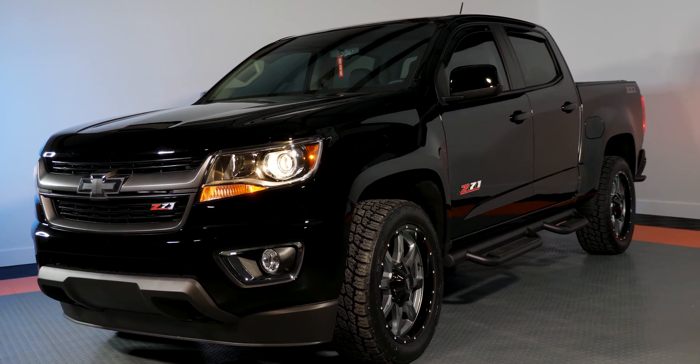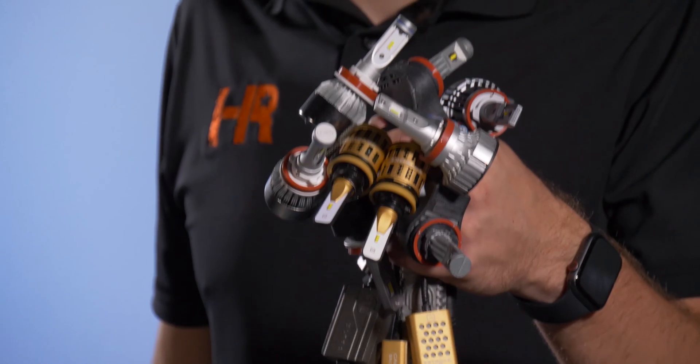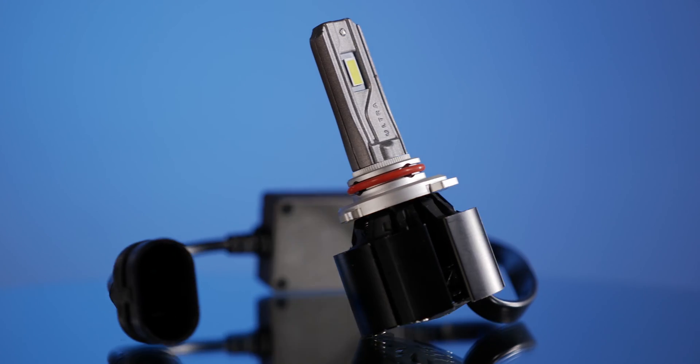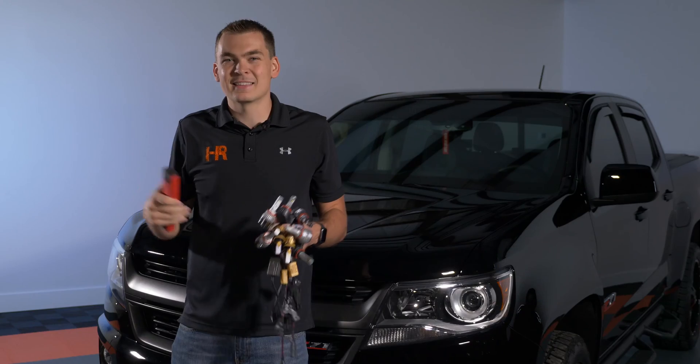We've finally got our hands on the new Chevy Colorado and in this video I've got a bouquet of bulbs in my left hand, I've got a lux meter in my right hand. We're going to install these things one by one and see which bulb is the brightest in your Chevy Colorado. Follow me, let's get this thing started.